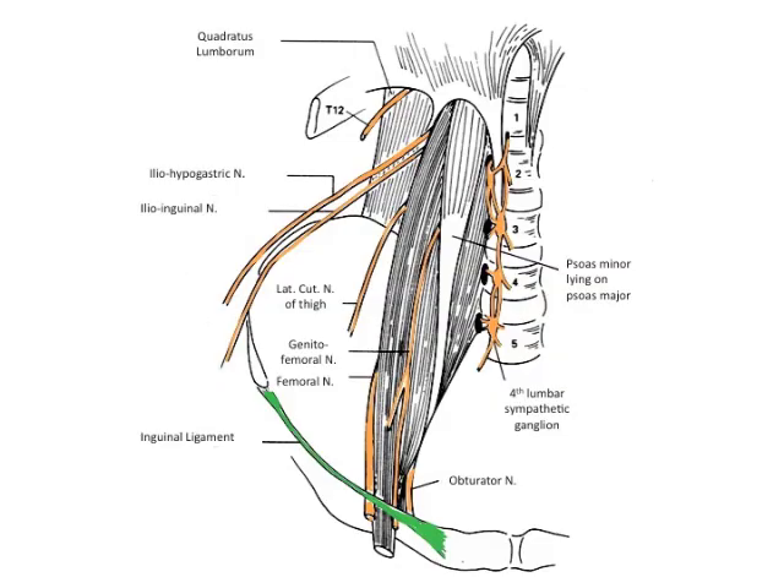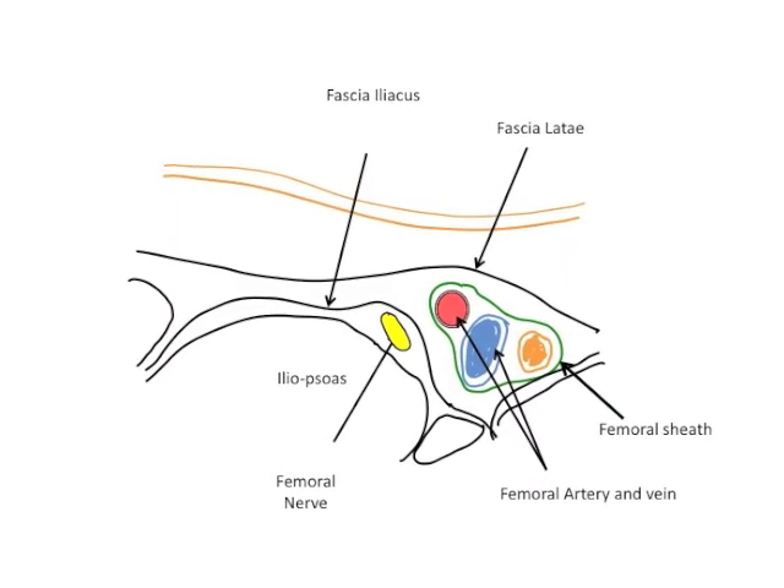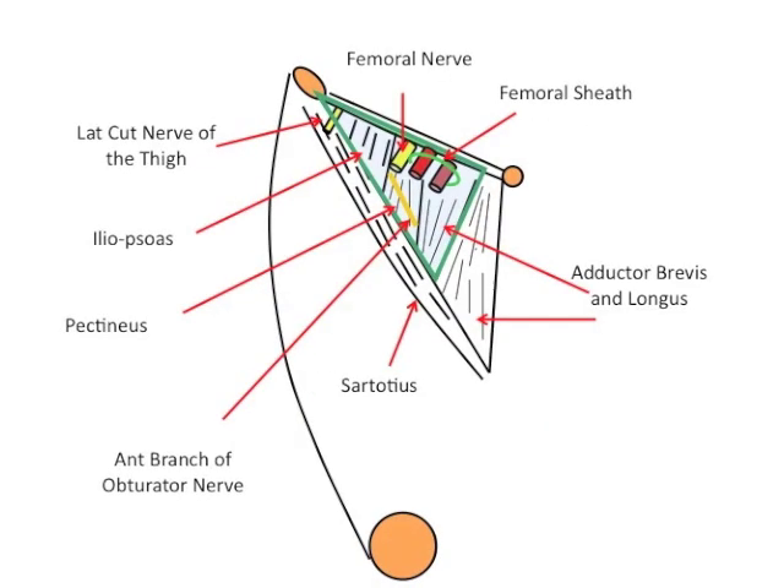It descends through the fibers of the psoas major muscle, emerging from the muscle at the lower part of its lateral border, and passes down between it and the iliacus muscle behind the fascia iliaca. It then runs beneath the inguinal ligament into the thigh and splits into anterior and posterior divisions.